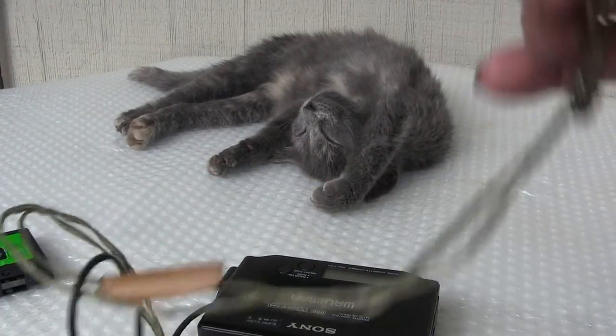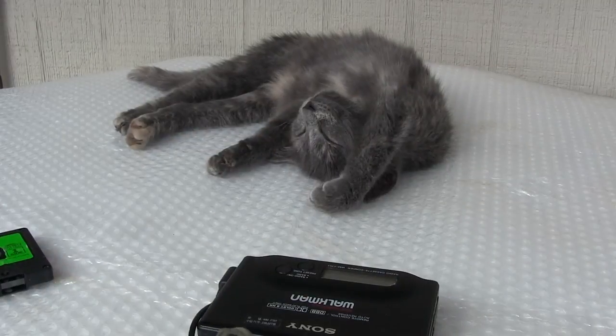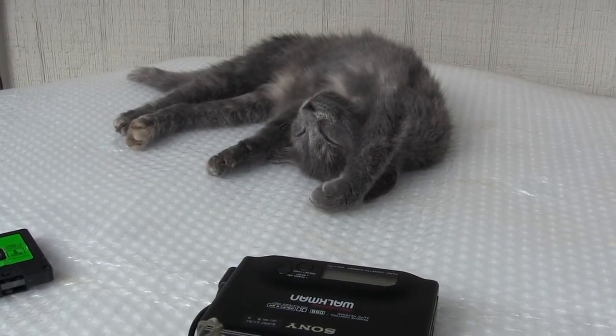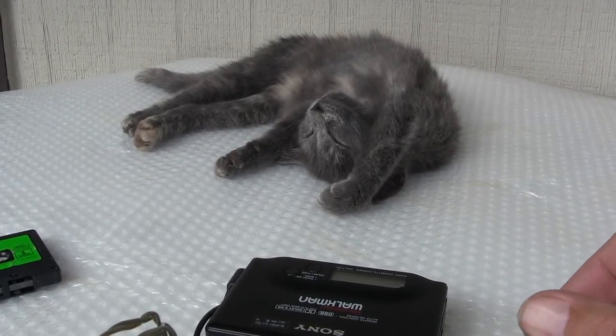Plug this back into the camera. I'm going to get this all tangled up here. Put this back in the camera. Plug back in. Now we've got real audio.